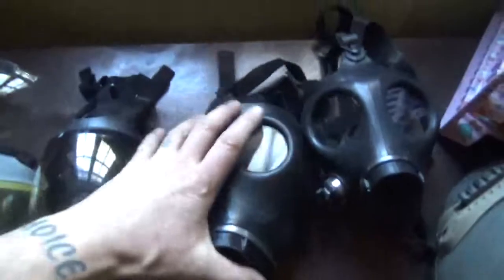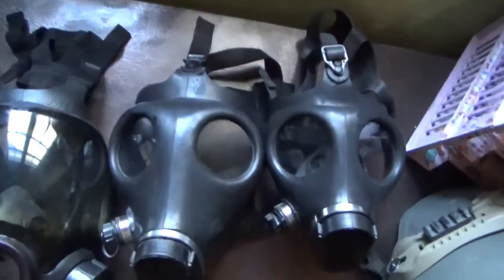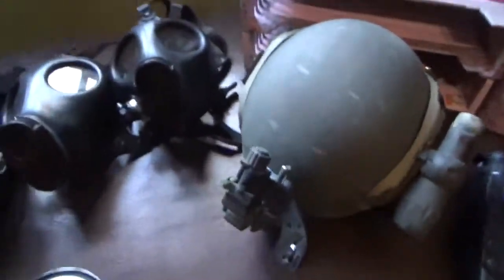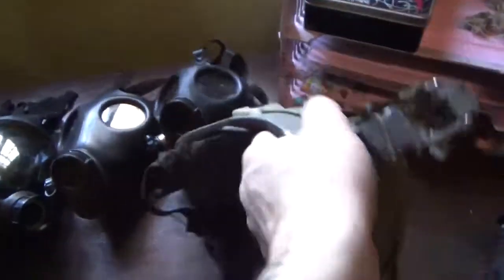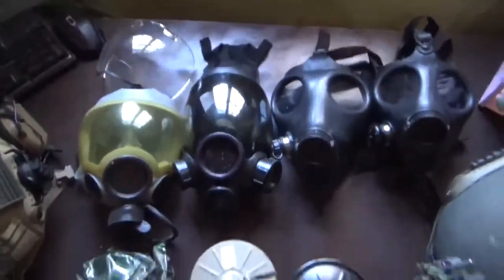This is the Israeli adult and this is the Israeli child, so you can just kind of see the difference in size between the two. All of these will work in conjunction with a ballistic ACH — you can tell from the thickness on that sucker, that's a ballistic ACH or a ballistic FAST. Fast and ACH both work in conjunction with any of these masks.